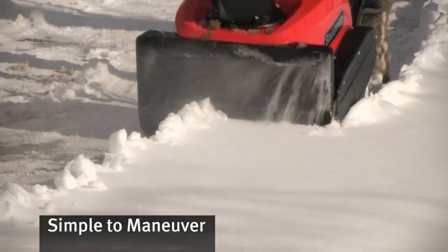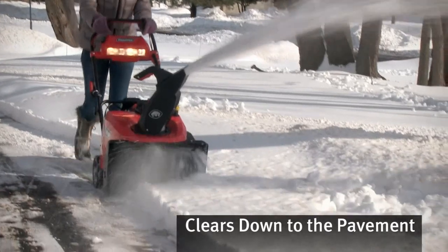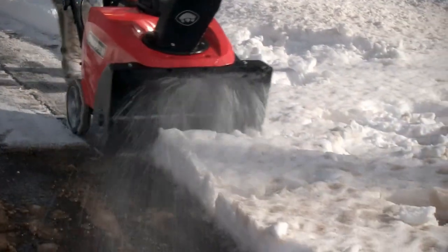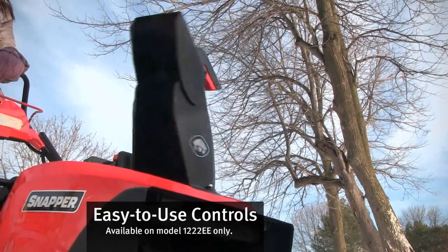As powerful as these snow throwers are, they're compact and easy to maneuver. The self-propelled auger drive system clears down to the pavement while moving the units forward with little effort. Electric chute rotation control quickly and accurately directs snow without stopping.